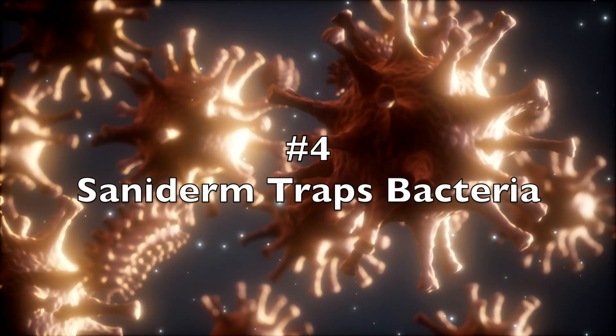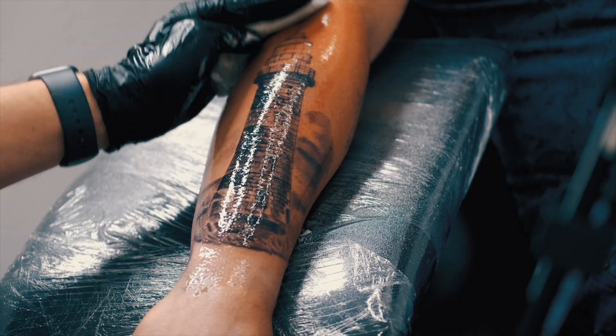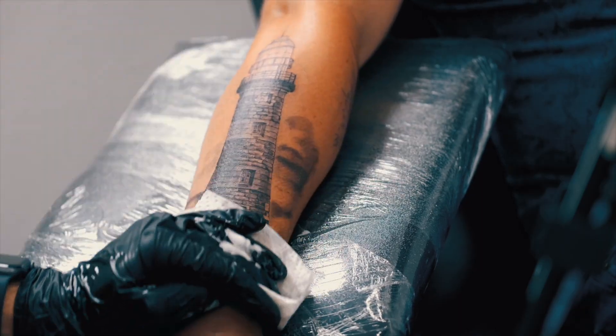Number four: if you have any type of bacteria on that tattoo and then apply the Saniderm to it, you're pretty much screwed. The product is meant to keep everything in and not allow anything to get out. So if you don't properly wash that tattoo before putting the second film on, you're going to be trapping bacteria onto that tattoo and it will most likely cause a really bad infection — the bacteria is going to be trapped and it's going to multiply. If you are someone that wants to use Saniderm, be sure to wash that tattoo thoroughly before applying that next sheet to eliminate that bacteria.